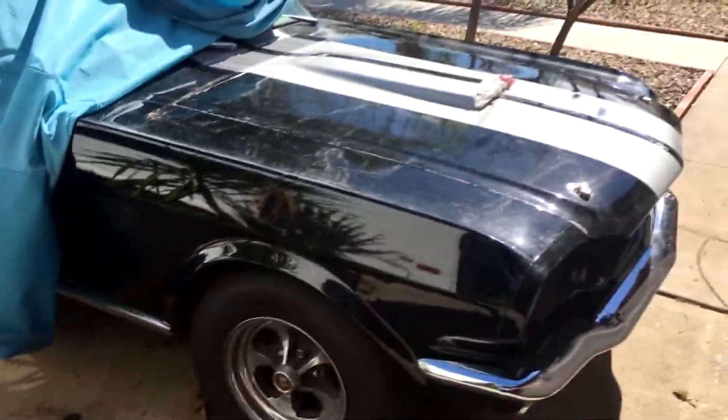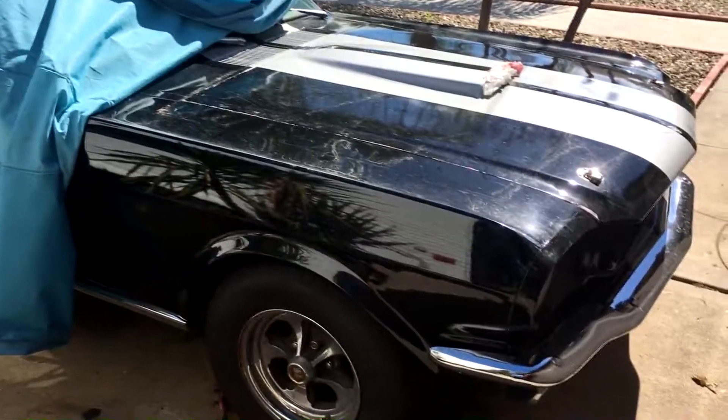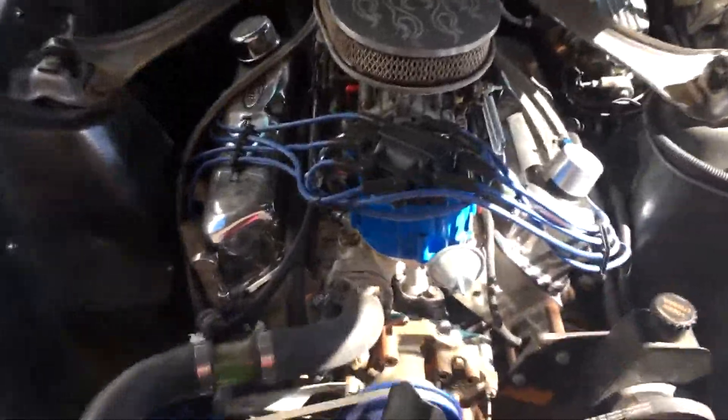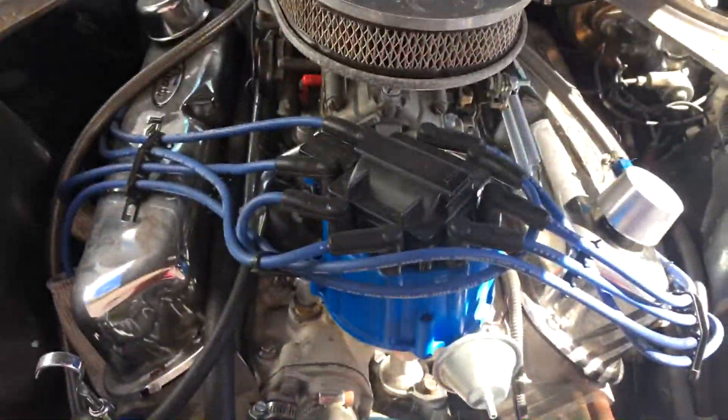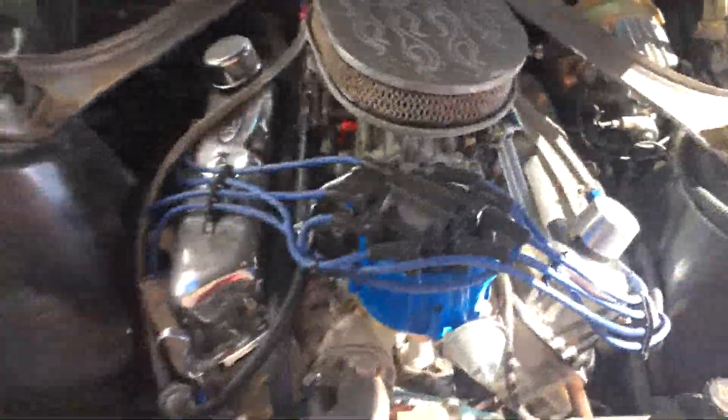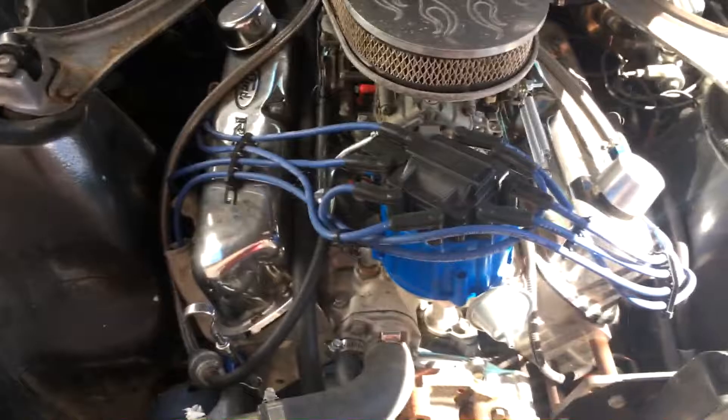Hey, what's up everybody. This is my 1966 Mustang project. A little bit about the car — it's a 1966, has a 289 V8, and it's a five-speed manual transmission. So under the hood we got a 289 V8 motor. It's got a new distributor, and there's the vacuum to help assist the brakes — there's the new brake booster.